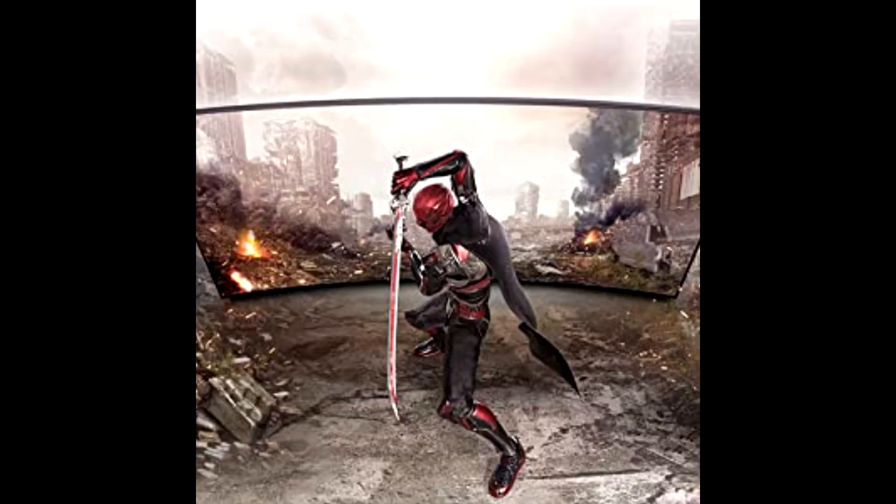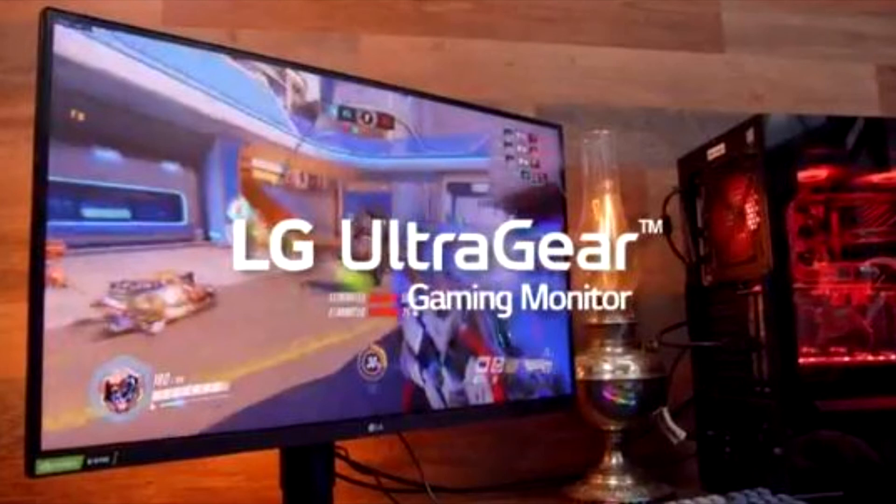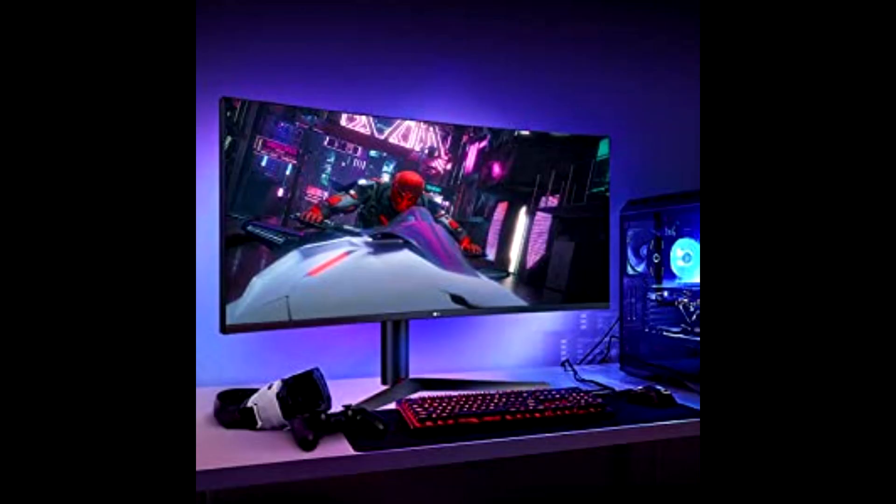Jump into your favorite games without the distraction of unsightly borders, with an ultra-thin three-side bezel that unites form and function. Enjoy more comfortable viewing with versatile screen tilt, height, and pivot adjustments.